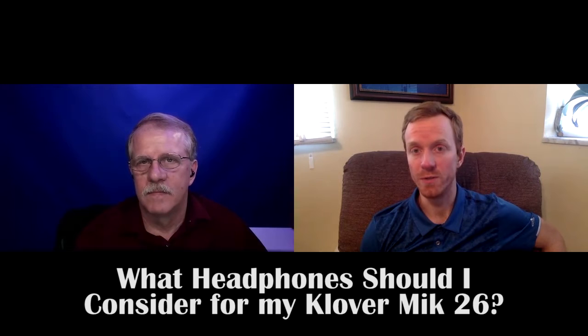So which headphones should I choose for my Clover mic 26 inch? Well, there are three options available. The first two are more normal everyday use. The Cos Pro 4 AA headphones are a staple in the audio world — they've been around for many years. They provide good audio isolation, but they are not foldable or collapsible, so you have to bear that in mind.